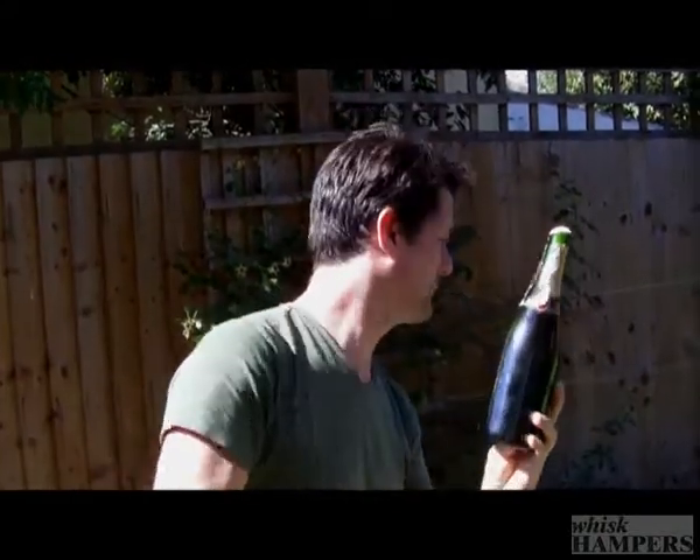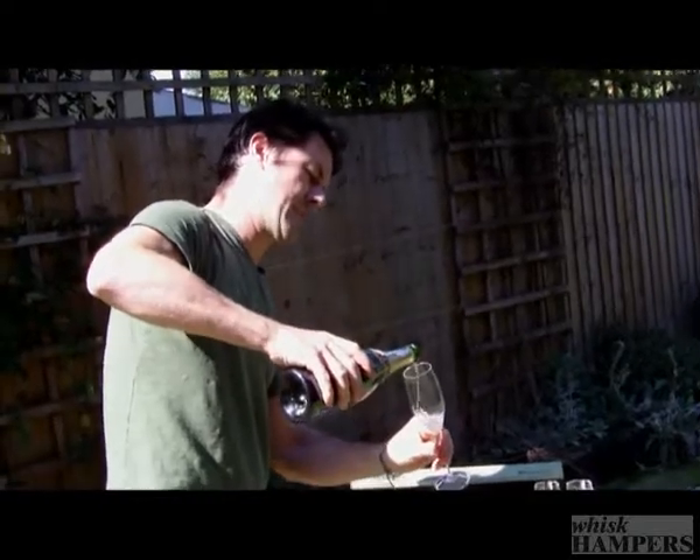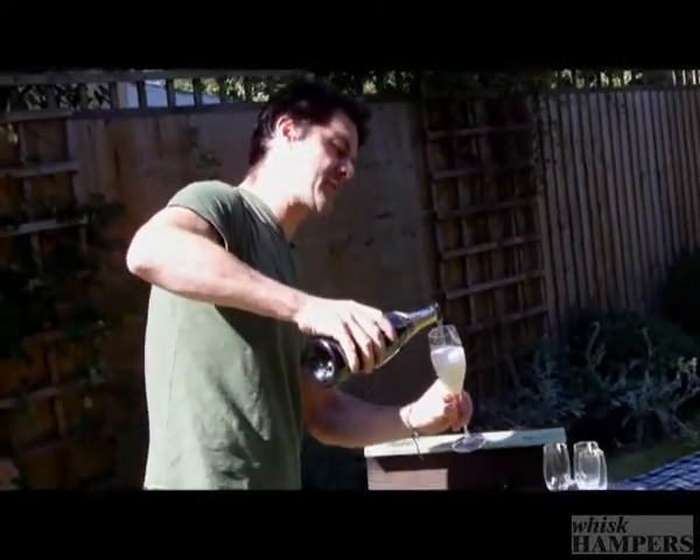And there you have it. There's no glass fragments at all. Nice glass of champagne. Cheers. Thanks.